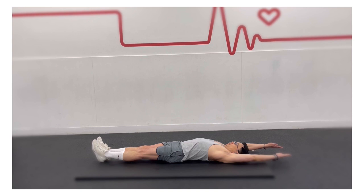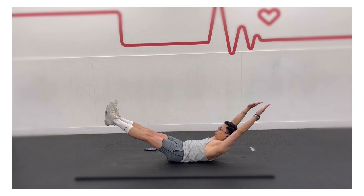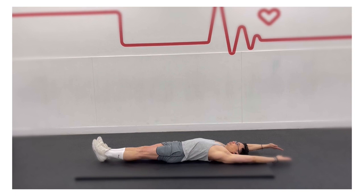At the same time, and with control, lift your arms, head, shoulder blades, and legs off the floor. Hold for 15 to 30 seconds, and then return to the starting position.